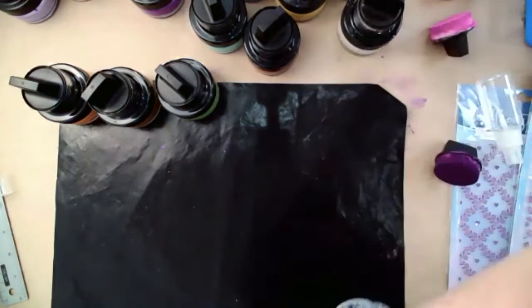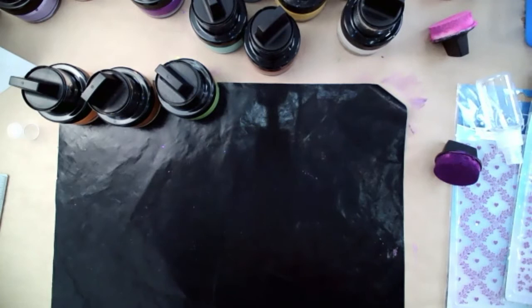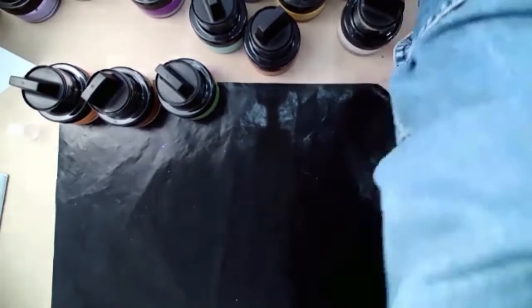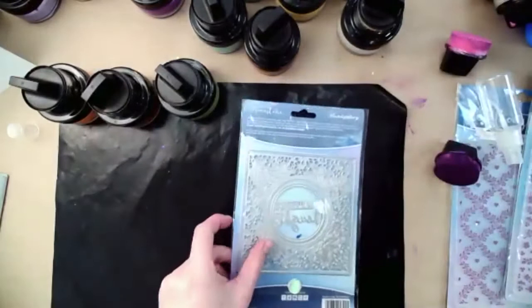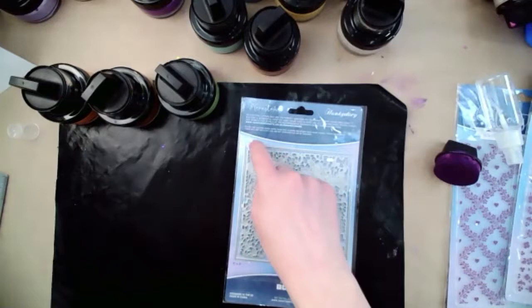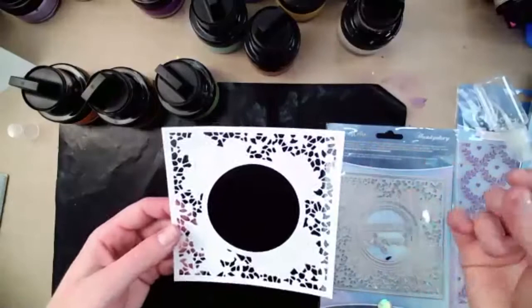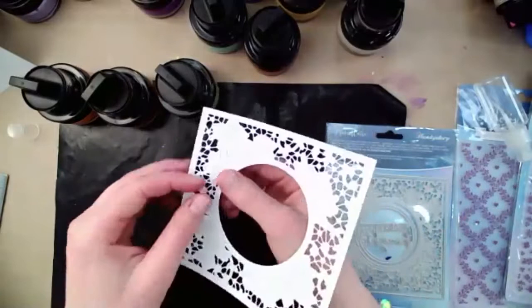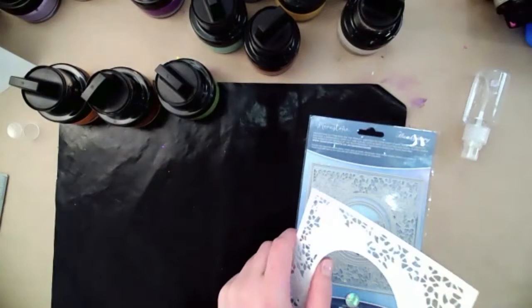I'm going to start with a card base of five and a half by five and a half inches square on white cardstock, and then I'm going to die cut using one of the filigree flowers from the Punky Dory collection. I've used the inner die and the outer frame die to cut myself a square. I love these stone dies because they punch pieces out but also just cut some pieces so you can pop them up.